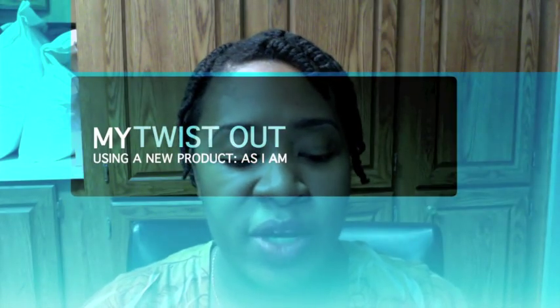Hey everybody, LVW here. I know y'all are looking at my hair — a lot of people have been asking me about my twist outs, so I thought I would do a video showing you guys what I do. I purchased this new product called As I Am, it's a new line and I'm trying it out for the first time. I spritzed water in my hair and put this twisting defining cream in it, and figured I'd do a video to show how it turned out.